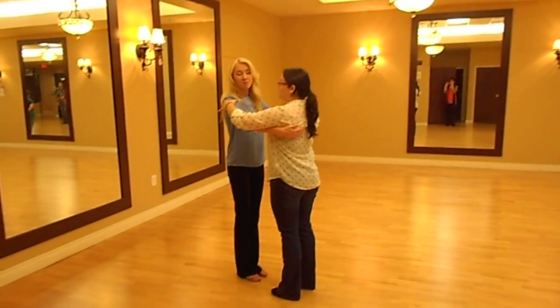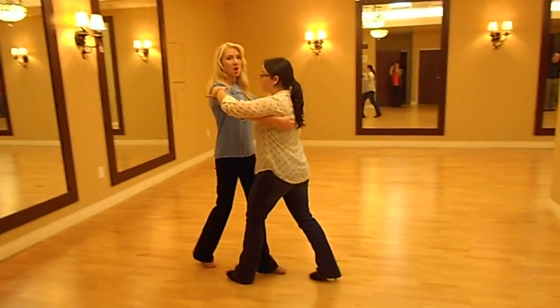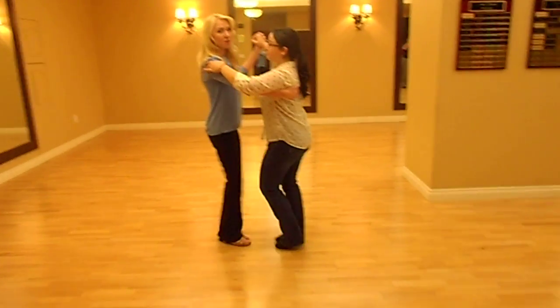First we're going to do foxtrot. We have our magic step, which is slow, slow, quick, quick.